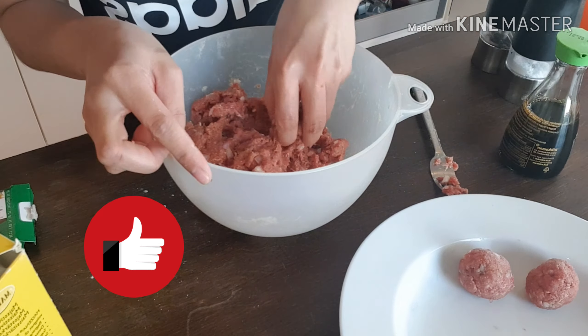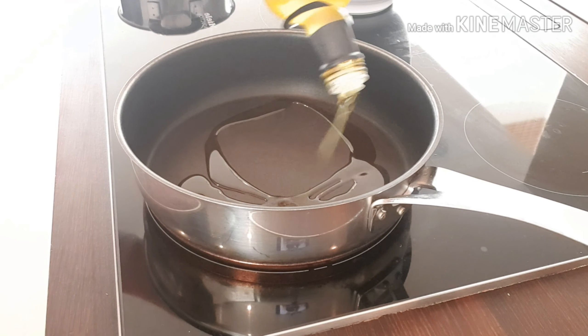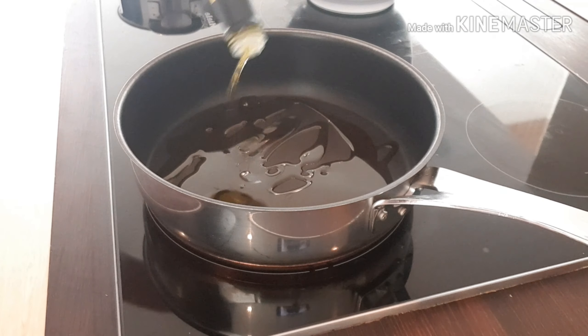And this is the finished product of our beef meatballs. Our meatballs are ready — just make them good, take them all from there, and set the number for the sauce.